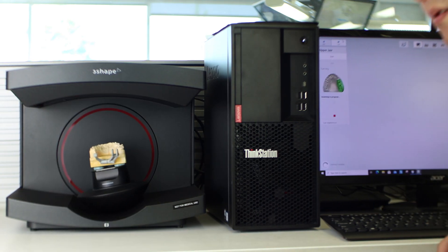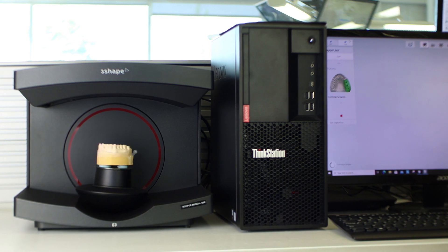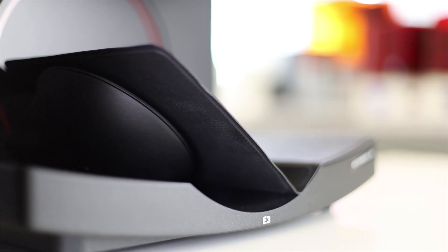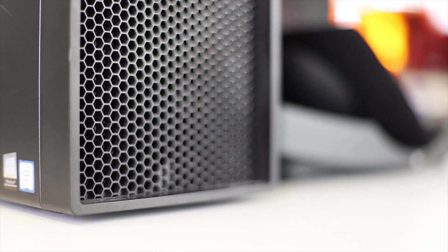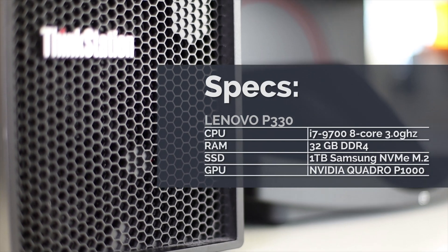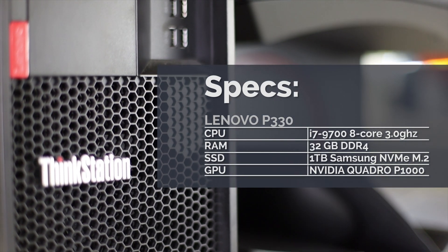3Shape didn't just add a red ring and call it a day. What they've managed to do with this generation has actually been pretty great — they've boosted the scan speed of each scanner model by about 20% when compared to the previous generation of E-Series scanners. Scan quality is great; it's a 3Shape scanner, that goes without saying. They've also updated the PC lineup, and all new Red Series scanners will be shipping with Lenovo PCs. The E3 test unit I received comes with the lower spec P330, with an i7-9700 clocking in at 3GHz and 32GB RAM.